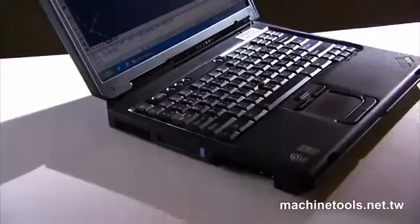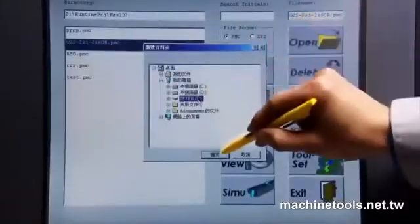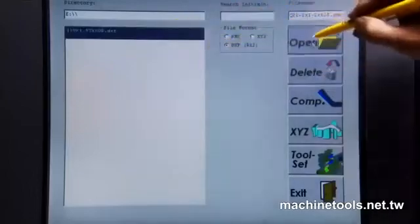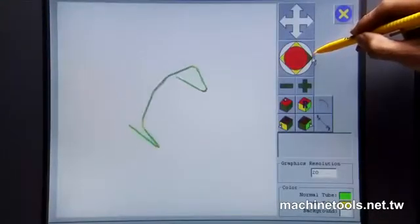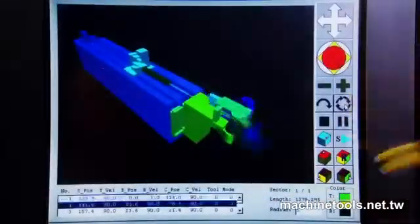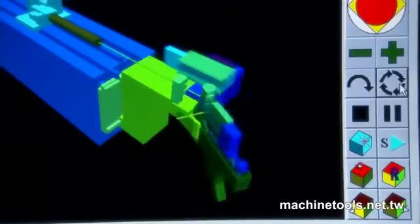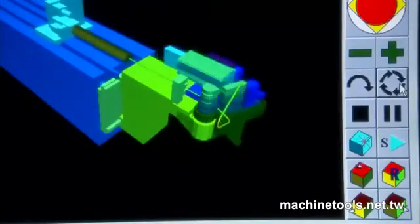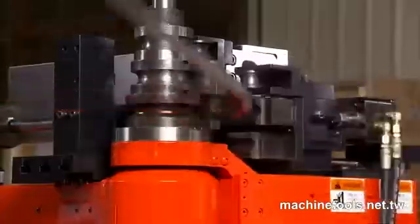The interface on this machine allows you the option of directly transferring either AutoCAD or CMM files into the machine, saving you time by avoiding the re-keying of jobs from scratch. One of the really unique features of this machine is the 3D simulation of the job, which is always available. Once you have set up the job, you can check that you've set it up correctly by running through the simulation process.